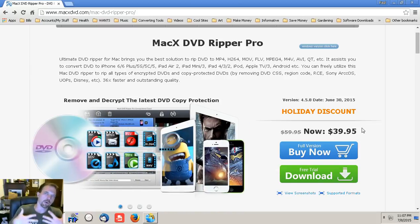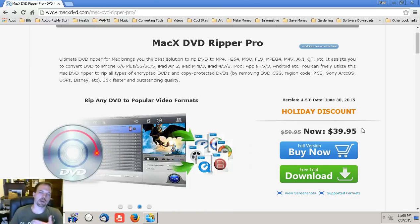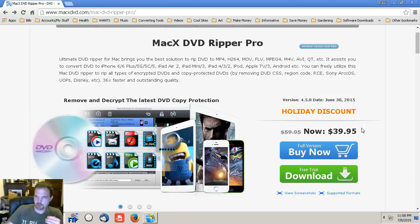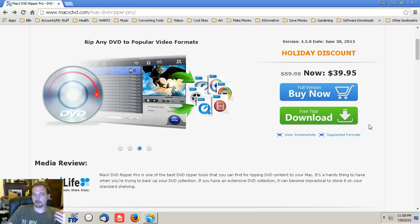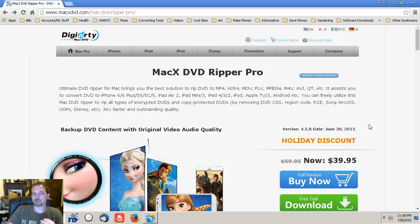There are tons of products and software out there that do what this software does — ripping and encoding — but I have yet to see one that encodes at this speed and has this complete list of supported devices. As far as whether it's worth $40 — if you're going to use it on a continual basis, absolutely yes. If it's just occasional, try the free trial. But if you watch a lot of movies and want to back up DVDs, this is the complete package.